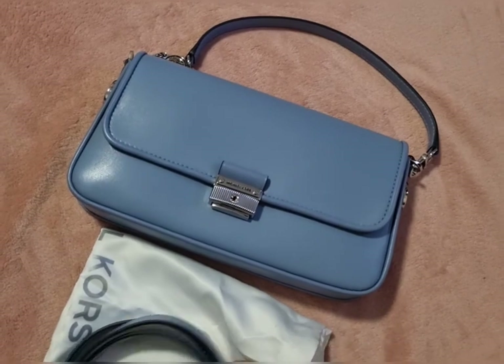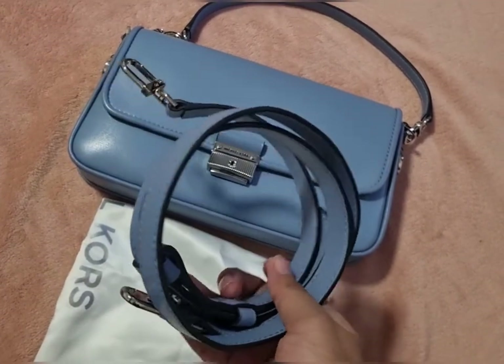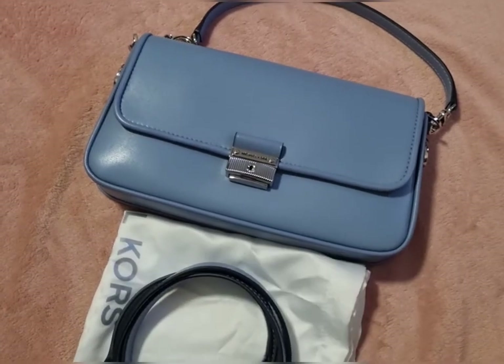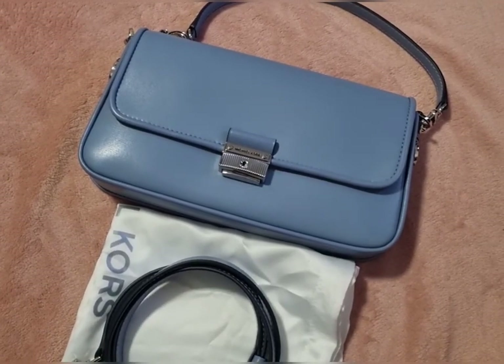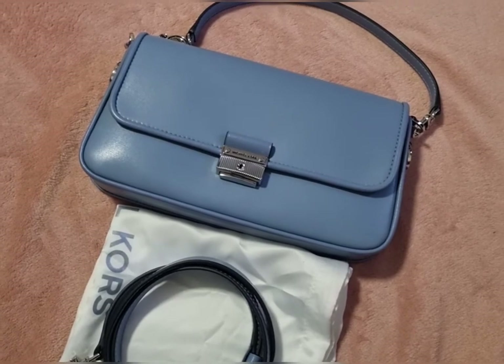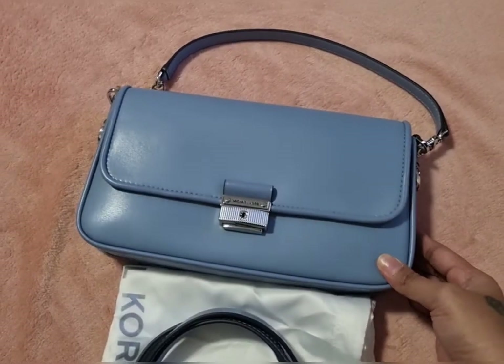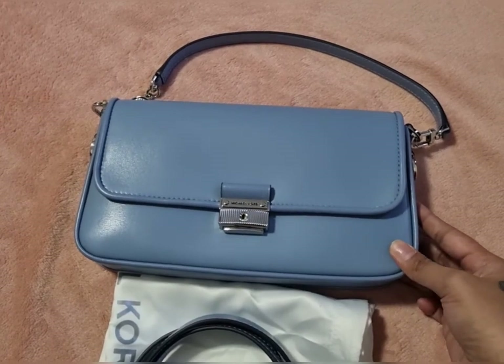It has this short strap and it comes with a long strap as well. It comes with the dust bag — I was really surprised when I saw that it has a dust bag inside because they don't usually send dust bags. So I'll give a review for this one, let's start.